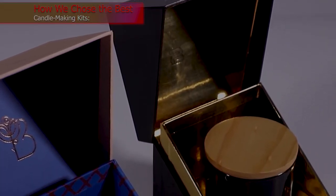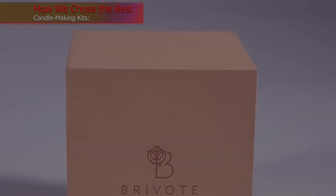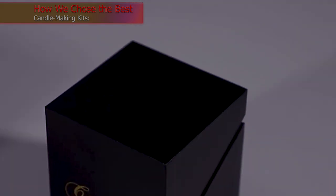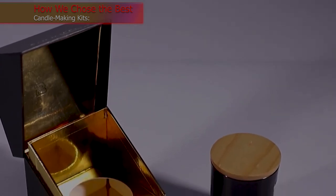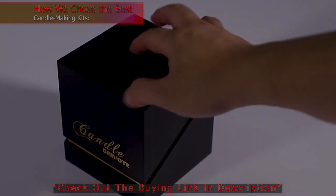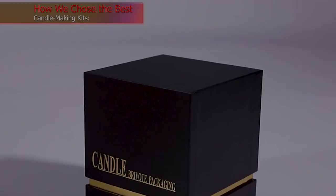How We Chose the Best Candle-Making Kits. While you can buy commercially made candles in almost any scent imaginable, nothing compares to the satisfaction of burning or gifting a candle that you made yourself. The best candle-making kits are an excellent addition to an avid crafter's arsenal. When choosing our top picks, we considered budget, whether shoppers prefer soy or beeswax, and users' experience level to provide options that satisfy a range of requirements and skill levels. We also noted the wax type, fragrance, tins, and any additional accessories included, so shoppers have as much information as possible before making their choice.